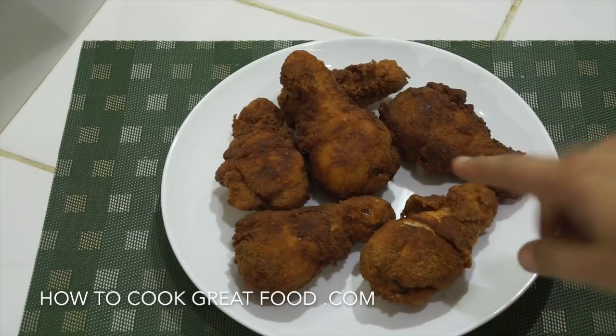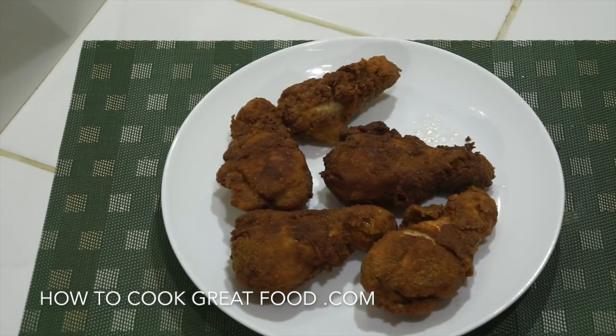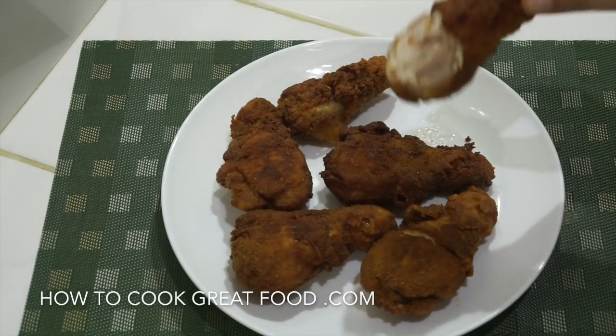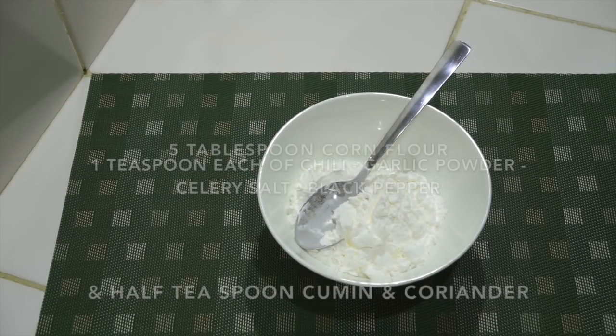On the menu today, as you can see, we're going to make some really simple fried chicken. I'm using drumsticks, but you could use a different part if you want. We're going to make a really simple seasoned flour — these are super easy to make and really delicious. Wow, delicious — let's do it!